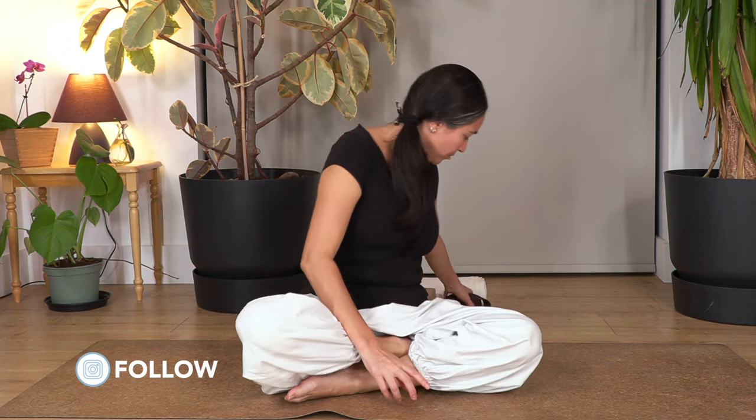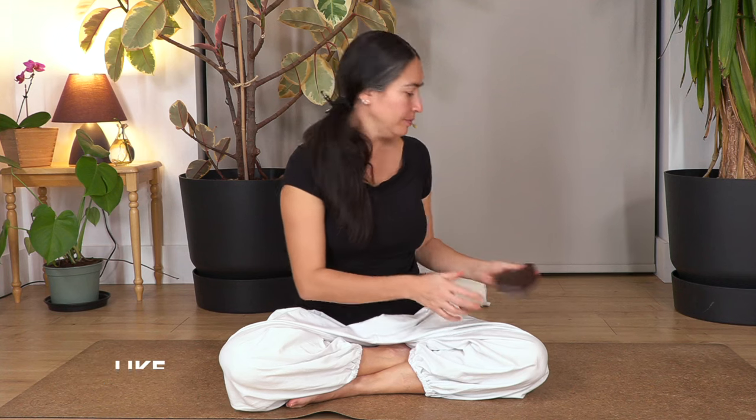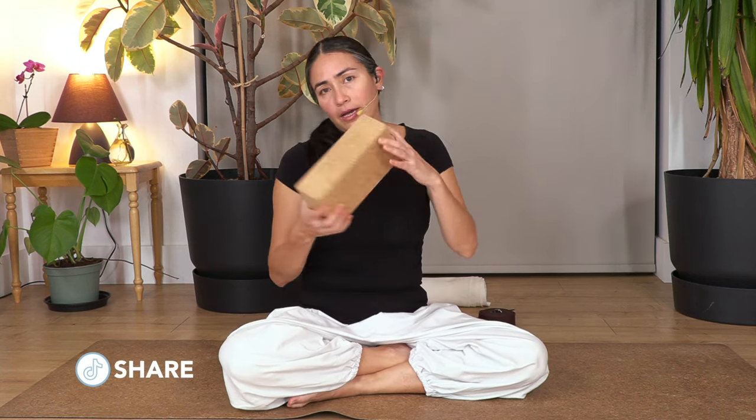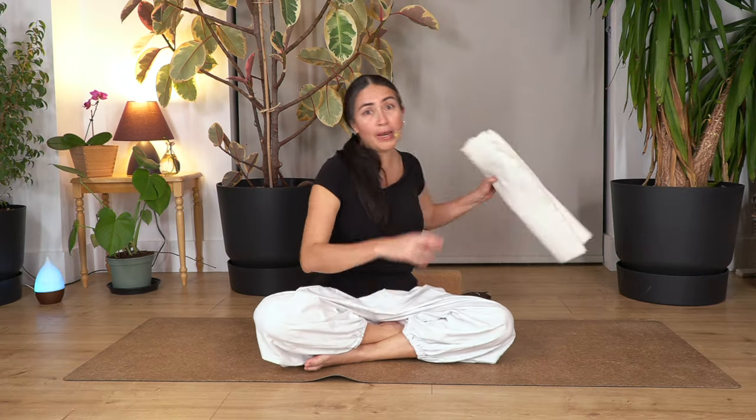Everybody is welcome. Are you ready? Let's start. For this class we are going to use a belt — if you don't have a yoga belt you can use a towel — a yoga block, and if you don't have it, that's fine. And a blanket, which is important for the start of the class. I suppose everybody has a blanket or a towel at home. Whenever you are ready, get your stuff and let's start. Remember you can put music on at home to feel more in the mood.